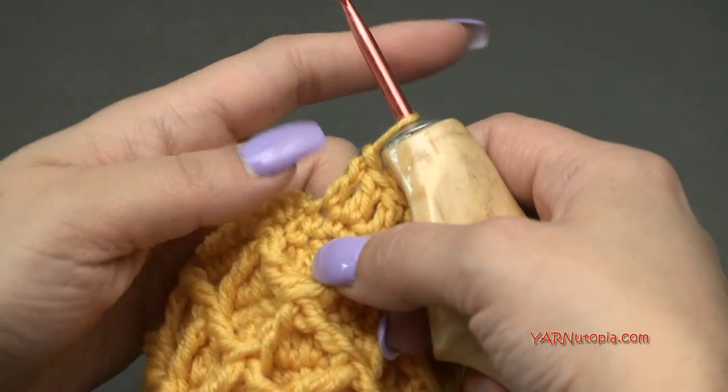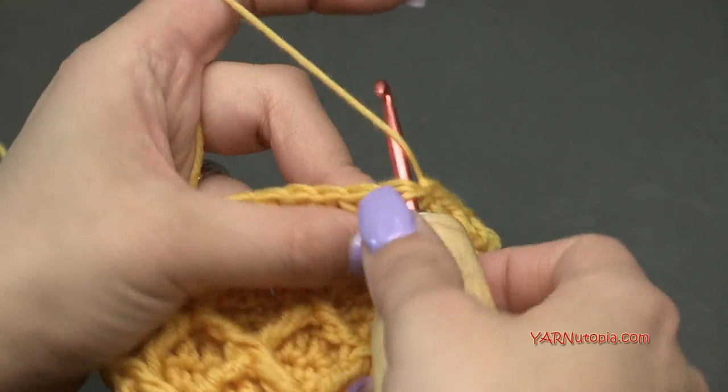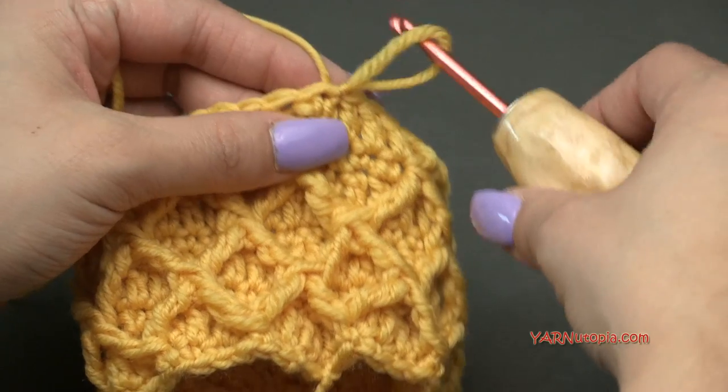Just finished round 8. Slip stitch to the first double crochet, yarn over, pull through and through. Now at this point I'm going to leave you to work on your own — you can rewind if needed. We are going to repeat rounds 5 through 8.